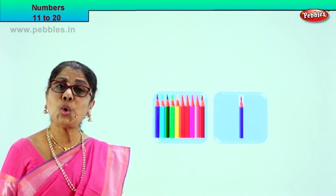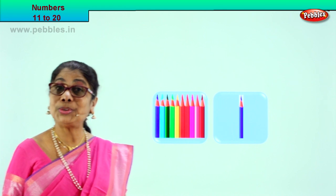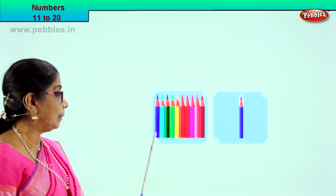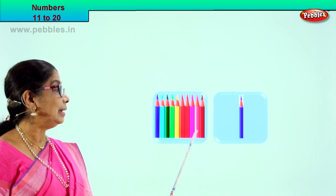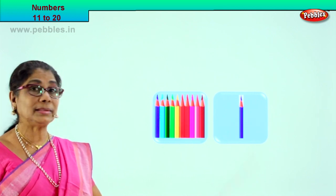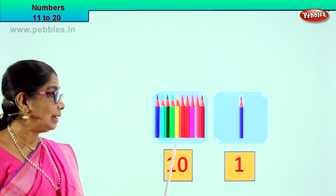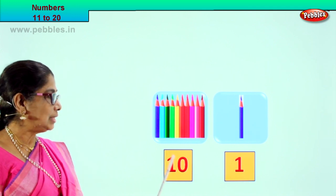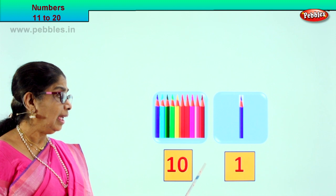Look, there are two boxes here — box 1 and box 2. We are learning numbers 11 to 20. Let's see in this box how many pencils there are. Count with me: 1, 2, 3, 4, 5, 6, 7, 8, 9, 10. There are 10 pencils in this box, and there is 1 pencil in the other box. So if it is 10, we write 10. In the other box we write 1. So 10 and 1 — what would it make?